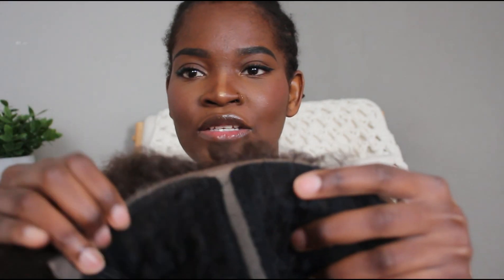I'm just going to turn the wig around so you guys can see the cap. It does say that it is a lace front wig but it really has minimal lace on it, and then there is also a divider middle part in case you want to wear your hair with the middle part.